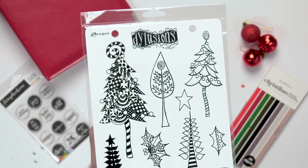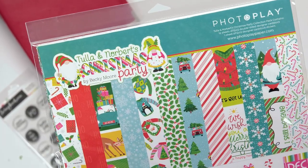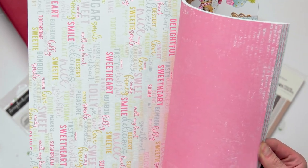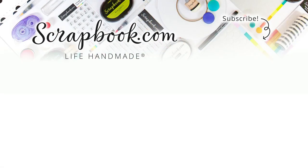Thank you, Sarah, for chatting with us. As you've probably seen — those of you listening or watching the visuals on YouTube — there's way more on our website that we didn't even get a chance to talk about today. You must click on the links below and head on over to scrapbook.com. It's all shoppable or saveable there, and we'll notify you as soon as the items arrive. Thank you so much for having me, Jessica.